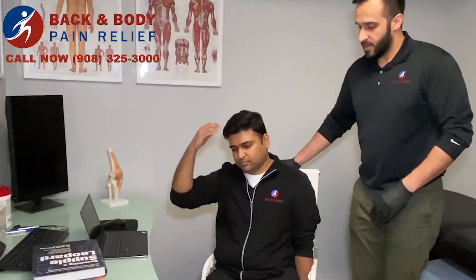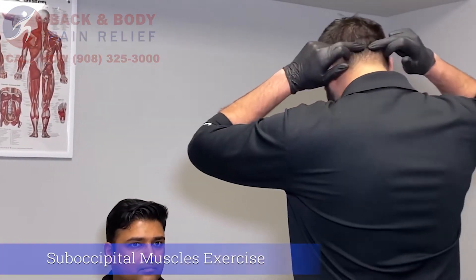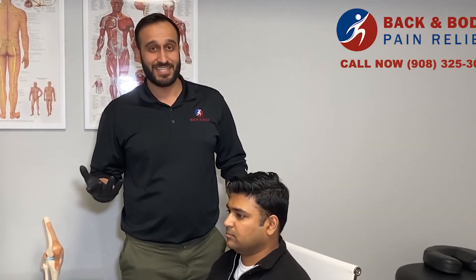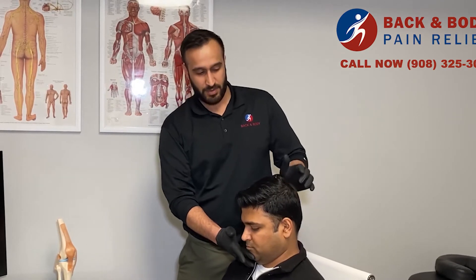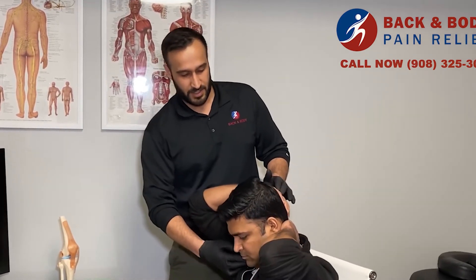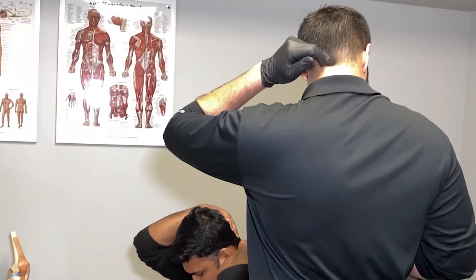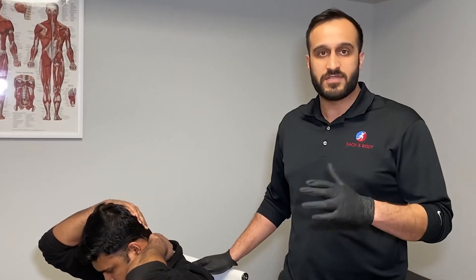The next stretch targets the suboccipitals — a group of small muscles on the back of the skull that are often responsible for headaches and tension headaches. This is a trickier one: the key is to tuck your chin in, imagining giving yourself as many double or triple chins as possible. Then place both hands on the back of your head and pull your head down. You'll feel the stretch from the base of the skull all the way down the spine. Hold all three of these stretches for approximately 10 to 12 seconds for three sets.